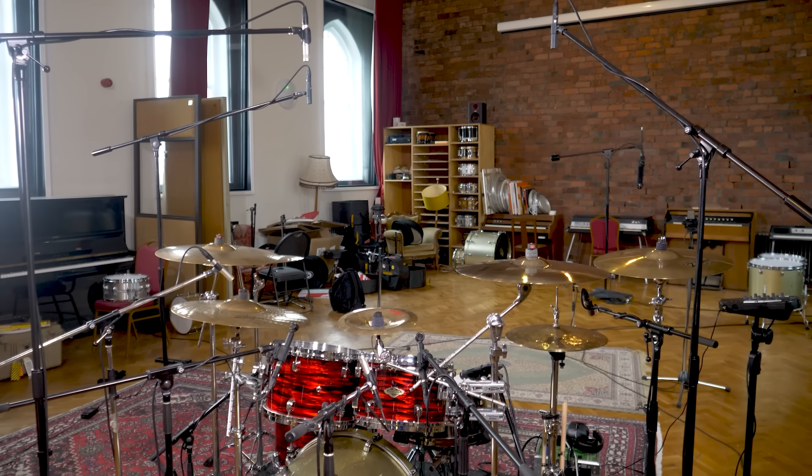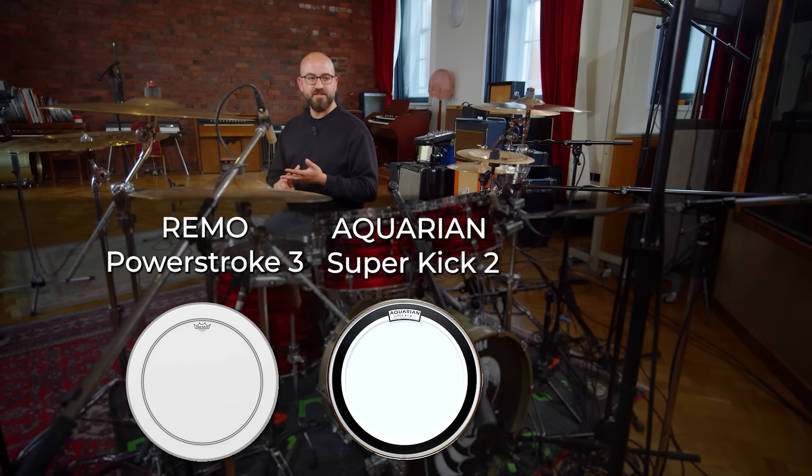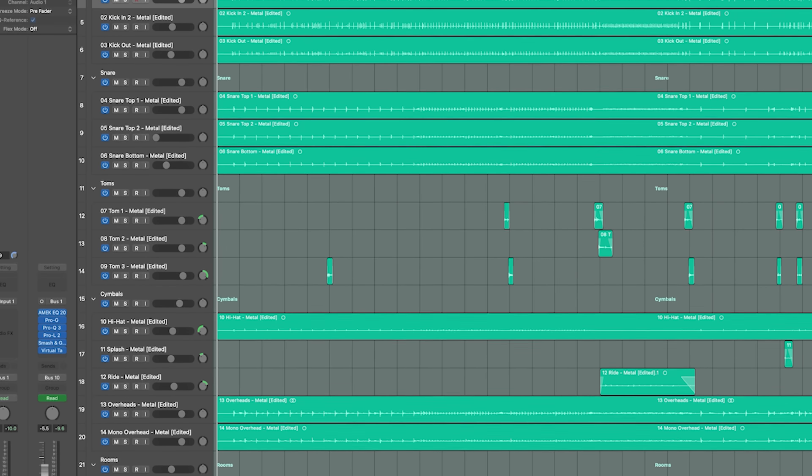Nolley and I went to Leeds, to a studio called The Knave, to film an entire drum recording session. Nolley talks about drum shells, about cymbals, about the room, about microphones, about drum heads, about tuning, about microphone placement — everything else. All the puzzle pieces that, if you put them together correctly, become a great drum sound. He also takes those drum tracks home and mixes the drums for you so you can follow every step of the production. The course includes the multitracks so you can mix the drums yourself.